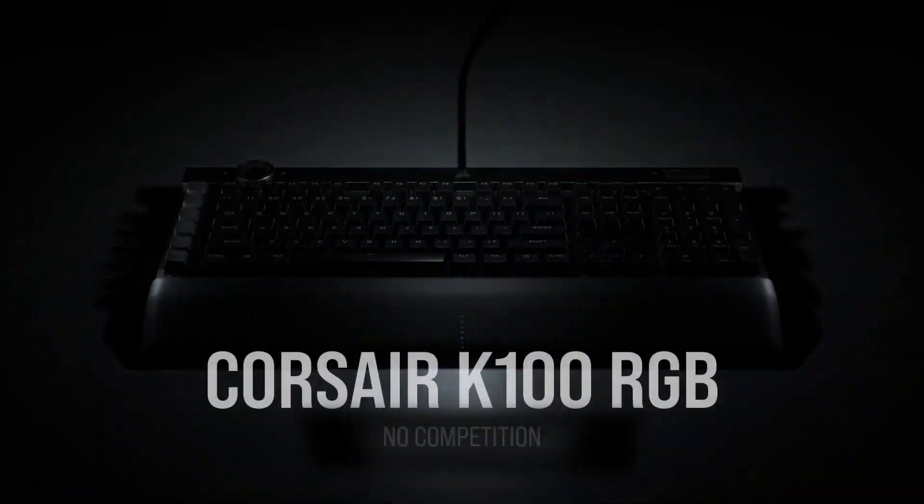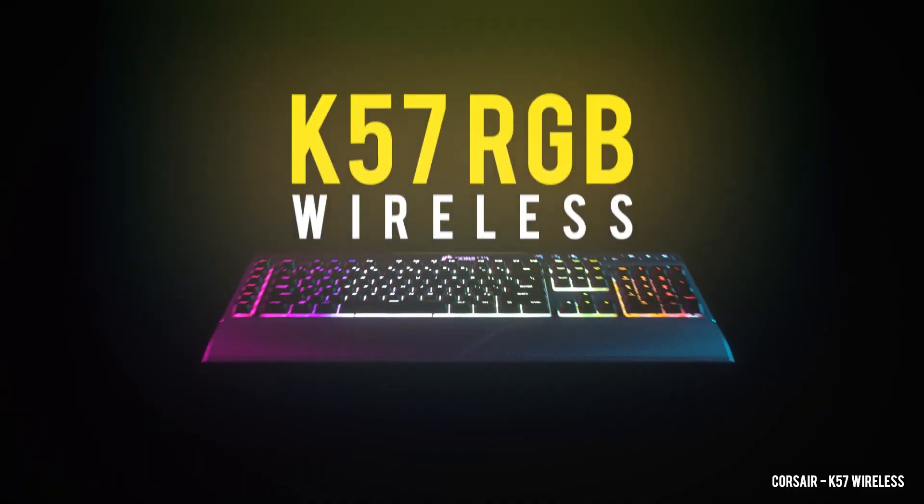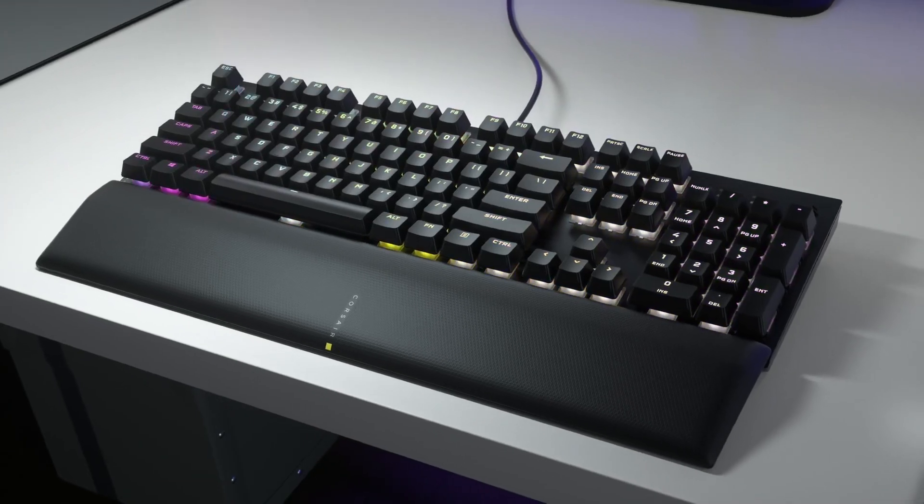Corsair have been one of the leading keyboard manufacturers for many years now, with their huge lineup catering for almost any gamer out there. But in the last couple of years, Corsair have noticed a new trend within the keyboard market, with users wanting a smaller, more compact and overall cleaner aesthetic — something that they've not done before. Well, that is until now. They've created this: it's the Corsair K65 RGB Mini 60% mechanical keyboard.